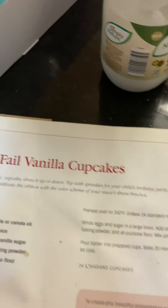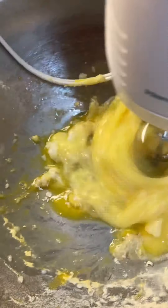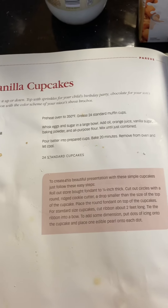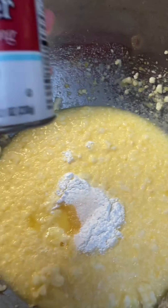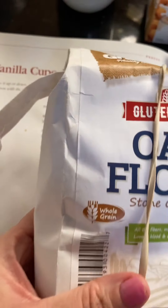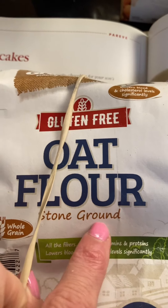It lasts me about six months. So here's my bowl. I'm putting in the coconut oil — I probably should have melted it. Next I'm putting in the baking powder, four tablespoons, and I'm using this xylitol-based vanilla sweetener. Then I'm going to put in three and a half cups of this oat flour. It's gluten-free and stone ground — stone ground has really low glycemic index.